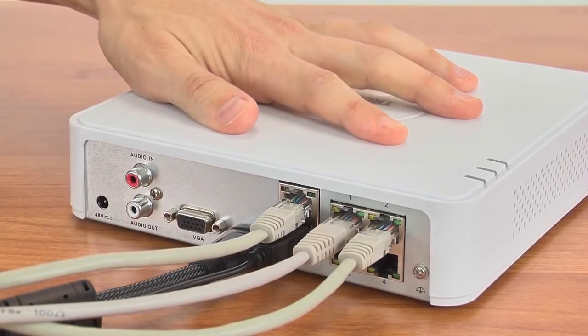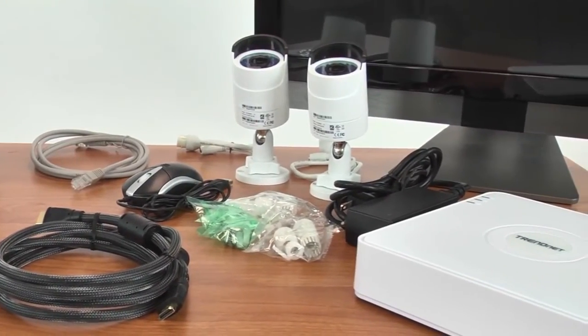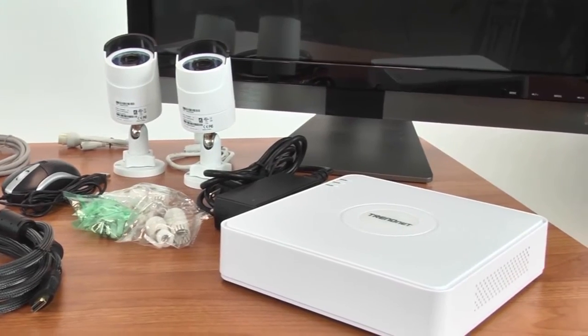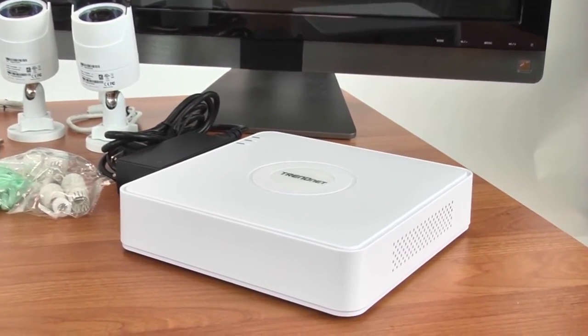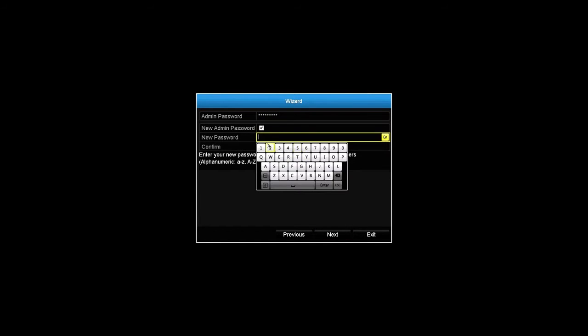So let's go ahead and plug everything in first, then power up the NVR. For the initial setup, we recommend keeping the cameras next to the NVR. Once the setup is complete, they can be installed in their final locations. A setup wizard will appear and prompt you to change the username and password and set the time and date.